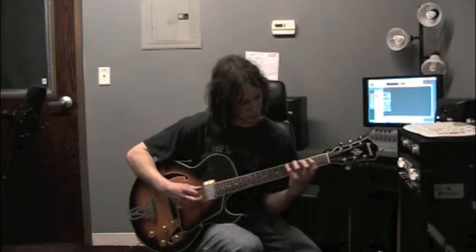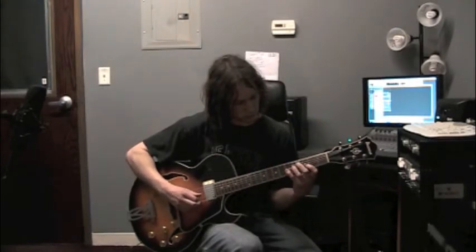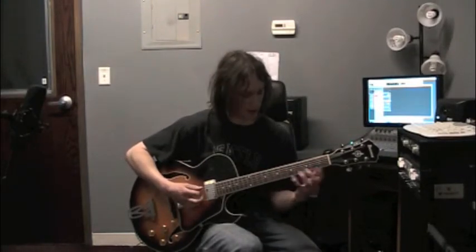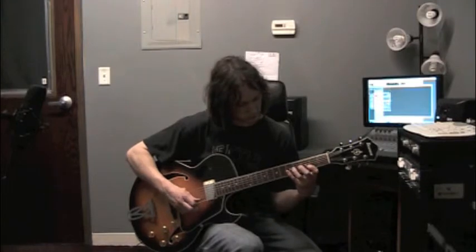So I would play up that shape, back down, and I have a low E so I'm going to include that. There it is, all together.